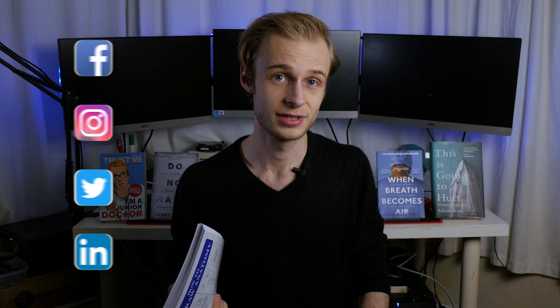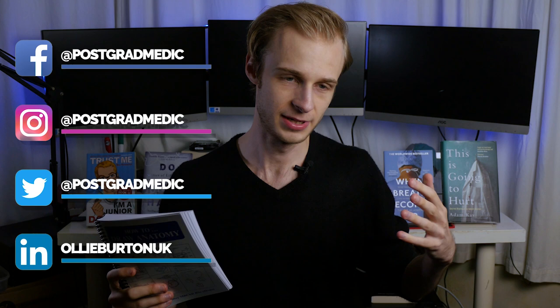Hi everyone, Ollie here. Welcome back to the channel. I'm a third year medical student at the University of Warwick in the UK. I've not talked about books for quite a long time here on the channel — there's been a lot of other important content to make — but now the time has come to talk about another book.